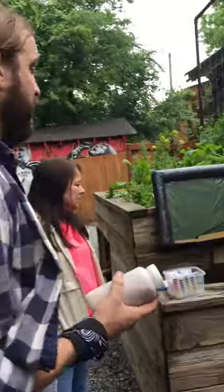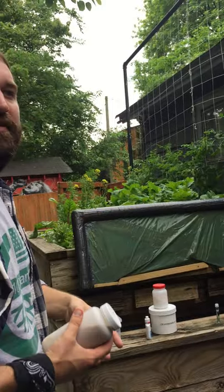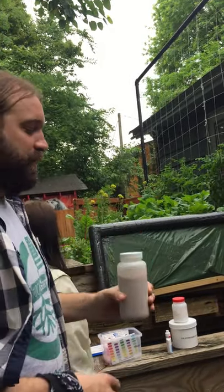A common issue in aquaponics is iron deficiency. With an iron deficiency, the new growth will come out yellow and you'll just have stunted new growth that's really yellow. That's iron deficiency.